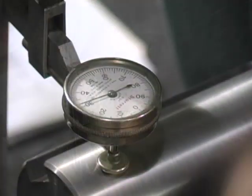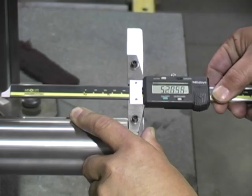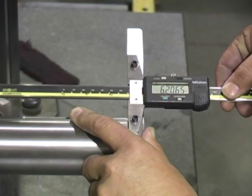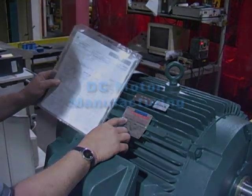As part of the final inspection process, shaft dimensions are carefully checked in addition to shaft run out. Every motor gets a dynamometer check test and a final QA inspection.